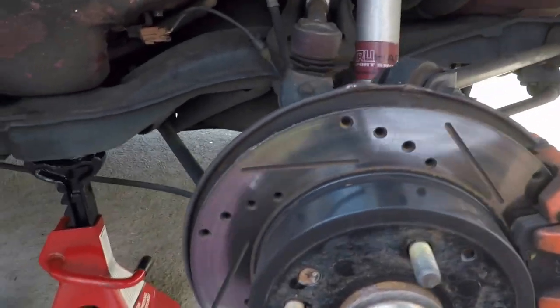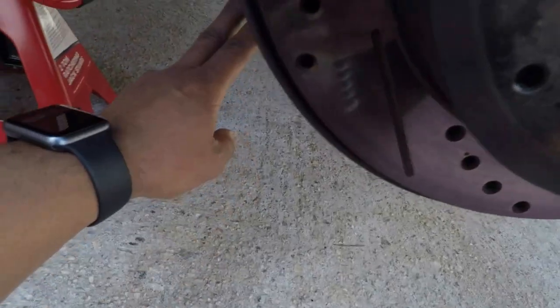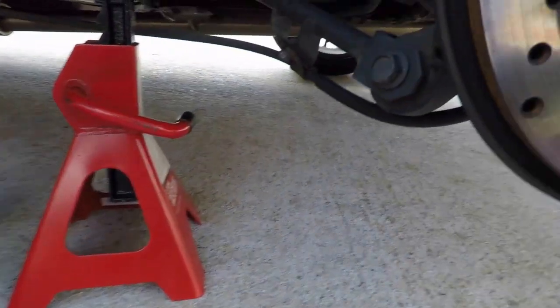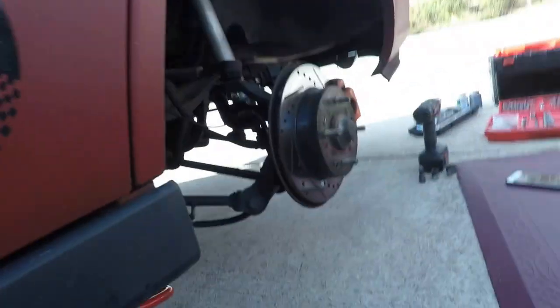Another thing you need to do: this setup has a different e-brake cable, and I got that from the junkyard too. You remove the nut on this side, then go to the other side, follow the cable, remove the nut over there, and then the cable goes to the inside of the car.